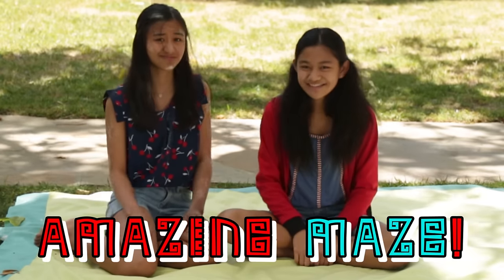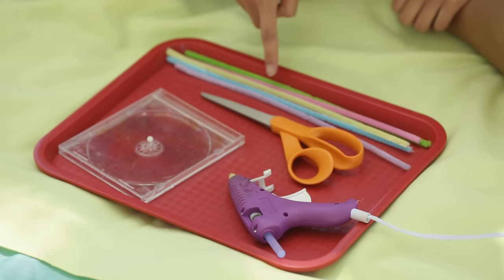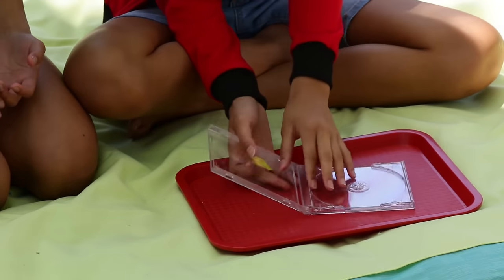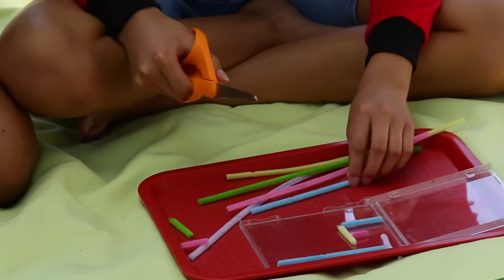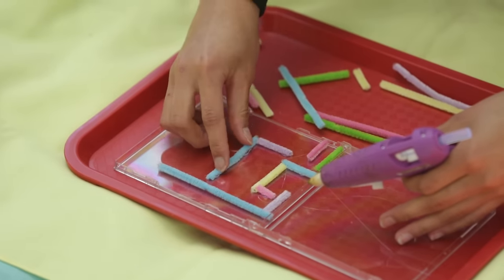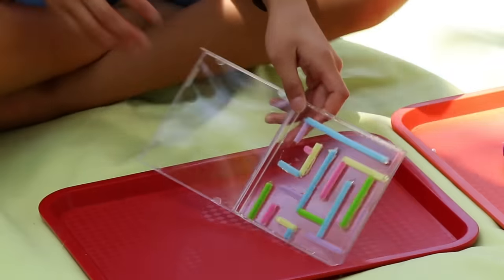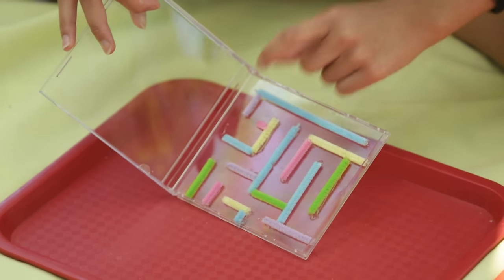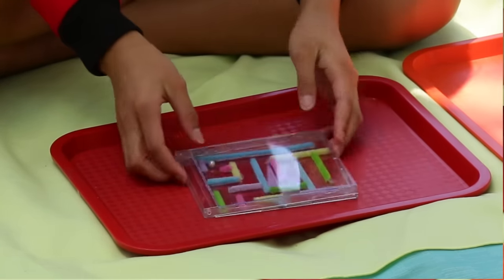My amazing maze! For this hack you'll need a hot glue gun, scissors, different colored pipe cleaners, a round bead, and a clear CD case. For your first step, open up your CD case and pop out the part that holds the CD. Cut your pipe cleaners into different sizes and then glue them into your CD to make a maze. The start of the maze is up here and the end is down here. Now place your bead into the case, close the lid, and you're ready to play.